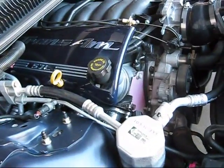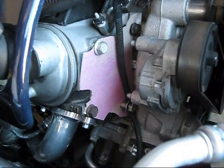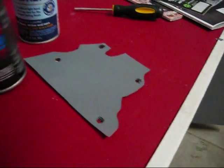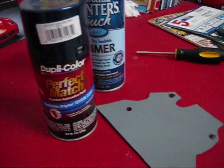Before I painted it, I just wanted to do a test fit to make sure I had the bolt holes correct, and they're pretty good. First I spray painted it with some primer, and now I'm going to use this Dupli-Color paint I got at O'Reilly's Auto Parts.